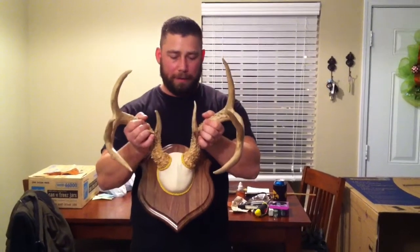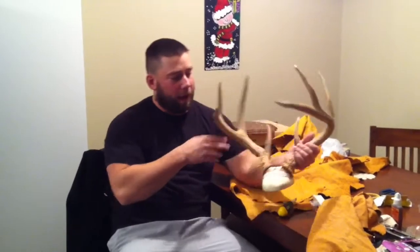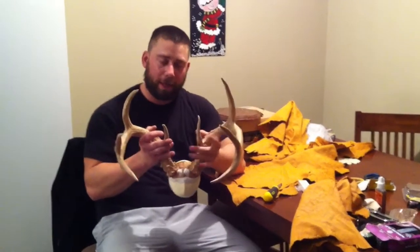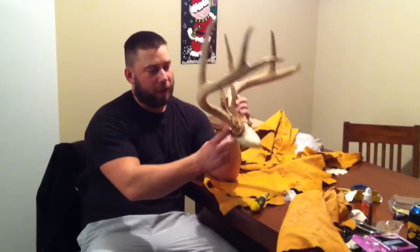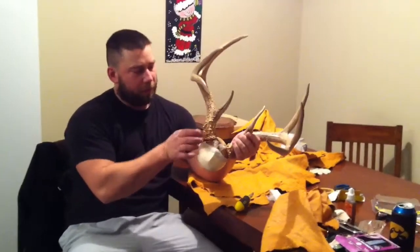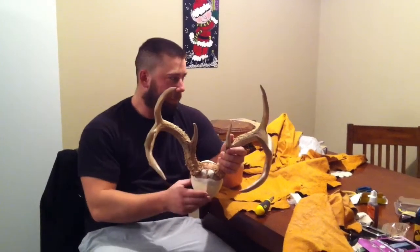So this is what it looked like before, and we'll do an after video once I get it all done. All right, so I've got it torn apart now. I took it off the plaque and I've taken the leather off, so you can see this is just a foam piece with a little notch cut out where the rack sits in. I went ahead and unscrewed it and tilted it back a little bit — I thought it was tilted too far forward, making the antlers point down too much.